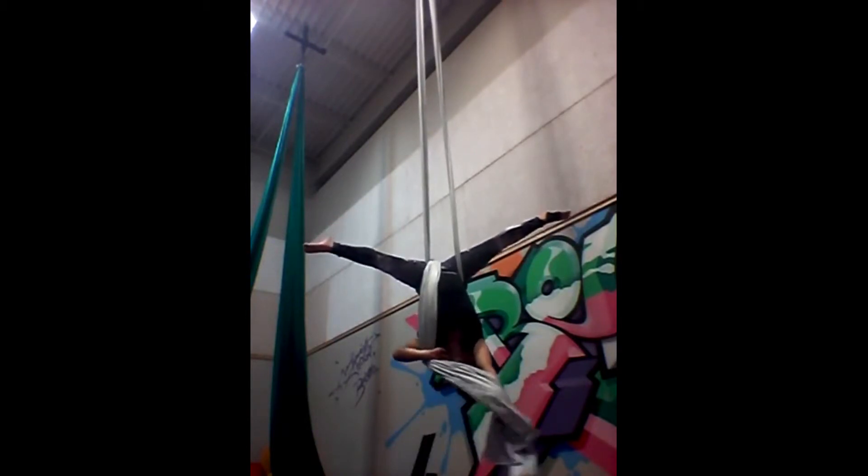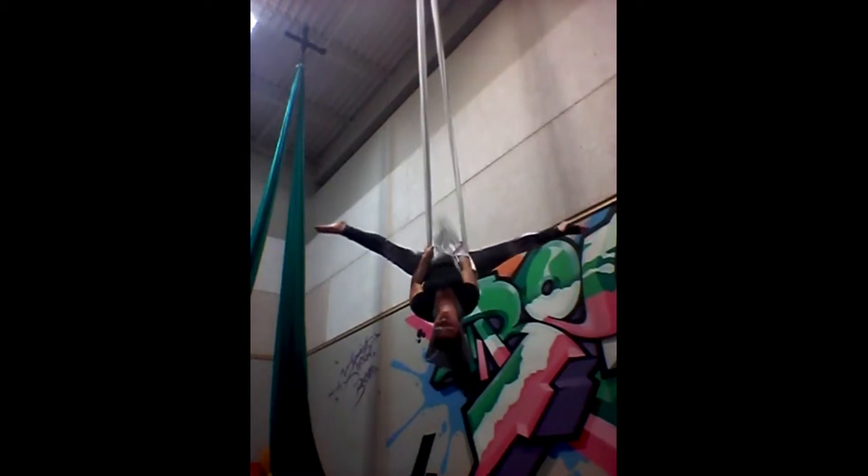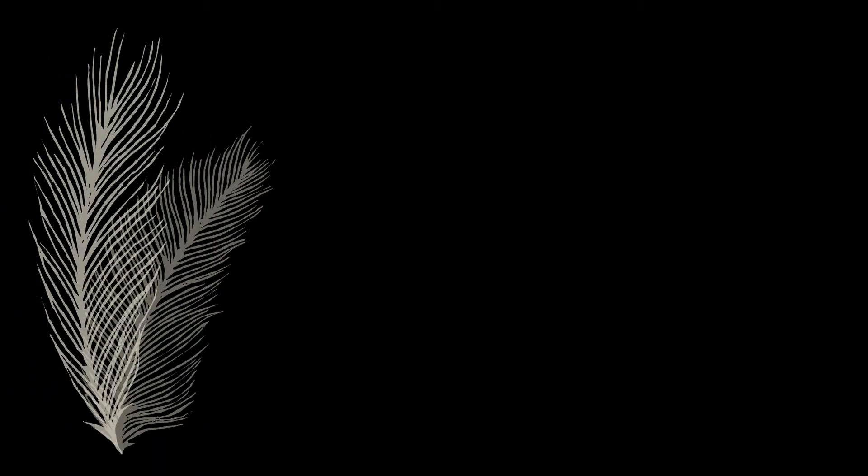Unhook so I'm in my straddle back, gather my tail and toss it through the middle of my silk. I'm going to sit up as I bring my legs down to come out of straddle back. This skill has a lot of stuff, so I'm going to do it one more time in slow motion.